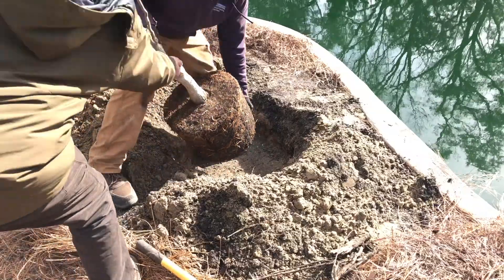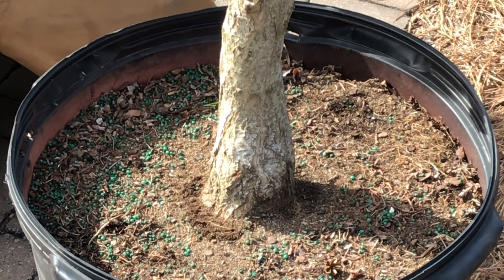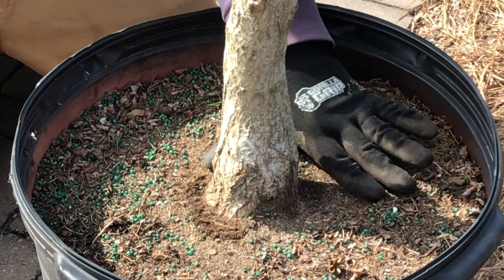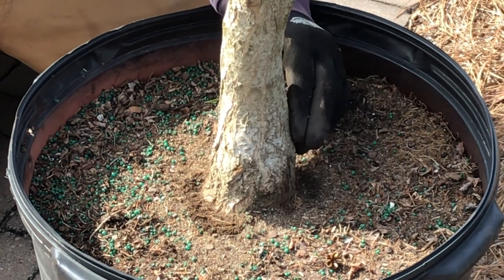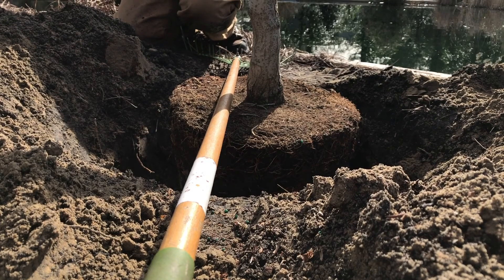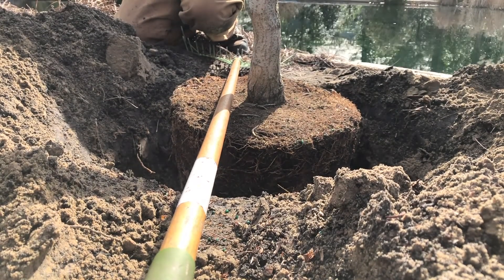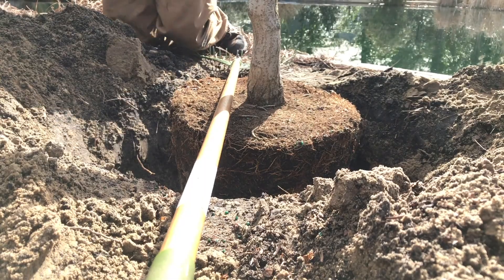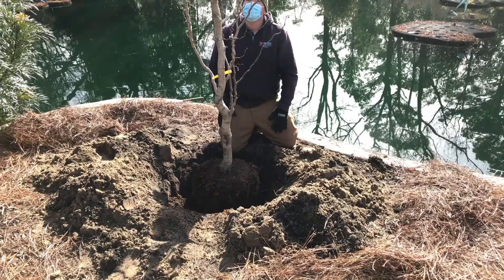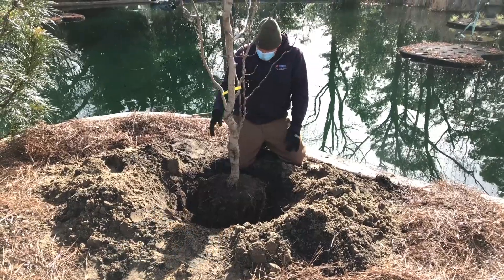Place the tree in the new hole. Look for a visible root flare where the trunk meets the soil. If this widening of the trunk is not visible, expose the root flare of the uppermost root by removing excess soil. Verify that the root flare is at or above the surrounding soil level. If it is too low, remove the tree and add soil back to the hole and tamp it down. Position the tree so the upper trunk is straight.